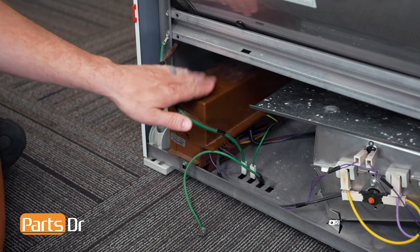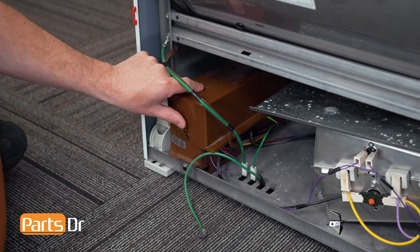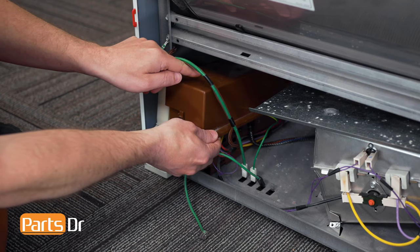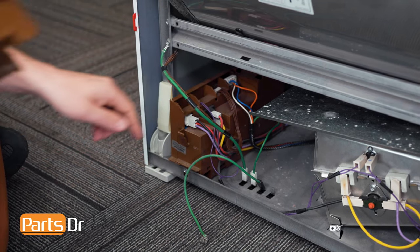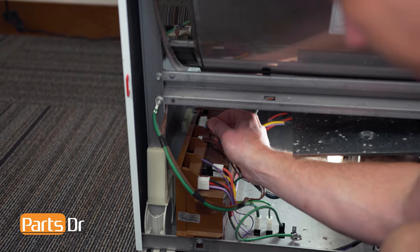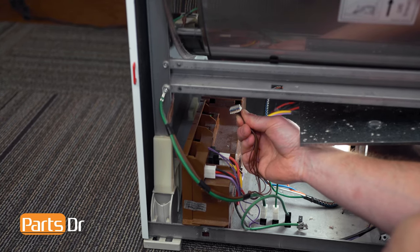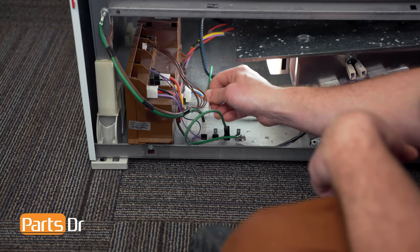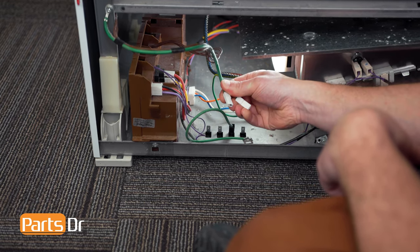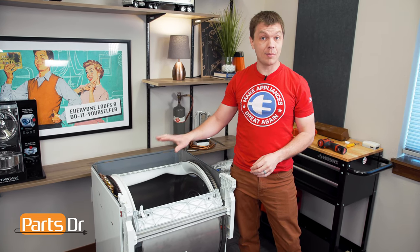The motor control module is located in the bottom left corner. We'll want to start by removing the top cover — depress this locking tab, lift up, and then pull it forward to remove. Now follow this wire and disconnect the electrical plug. Then disconnect the brown one next to it, followed by the two ground wires at the bottom. With everything free, we can now rotate the drum and chassis assembly outside of the cabinet of the dryer.